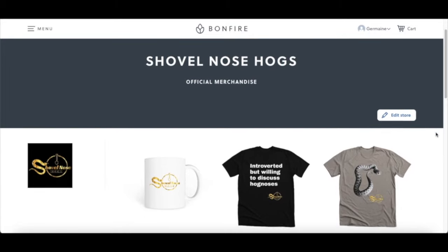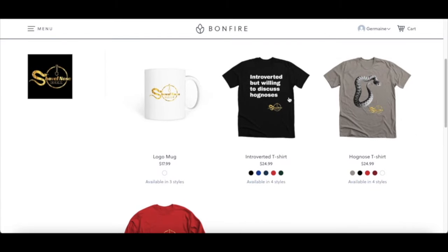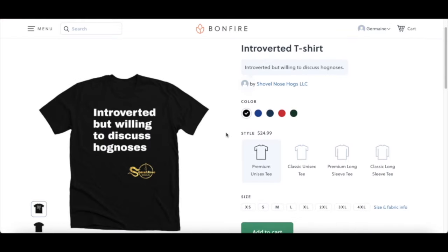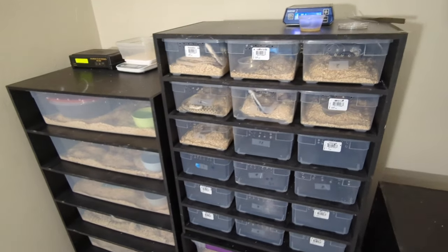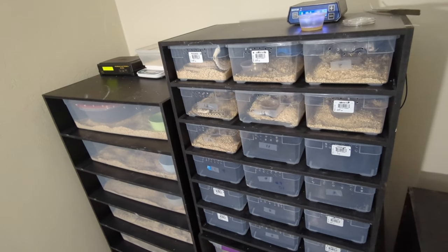Before we get started with this video, I now sell merchandise — if you're interested in buying a t-shirt or a mug, I have a link to my store in the description. I really appreciate anybody that purchases any one of my products. What's up guys, it's your boy Jermaine back with another update video of the 2024 breeding season.